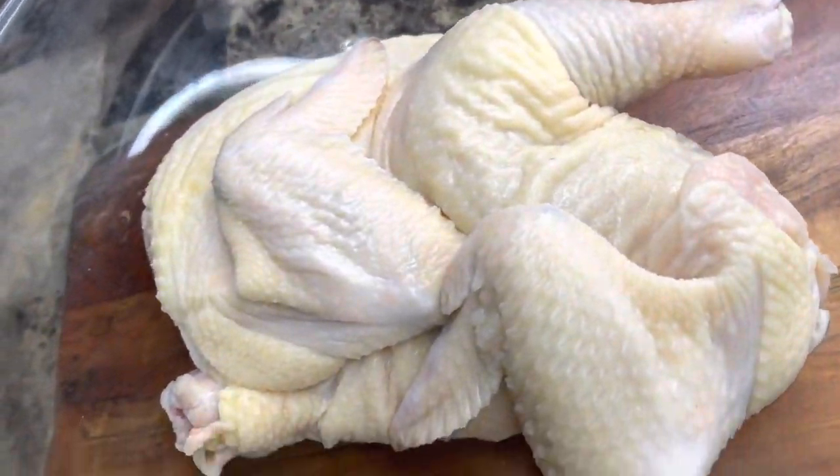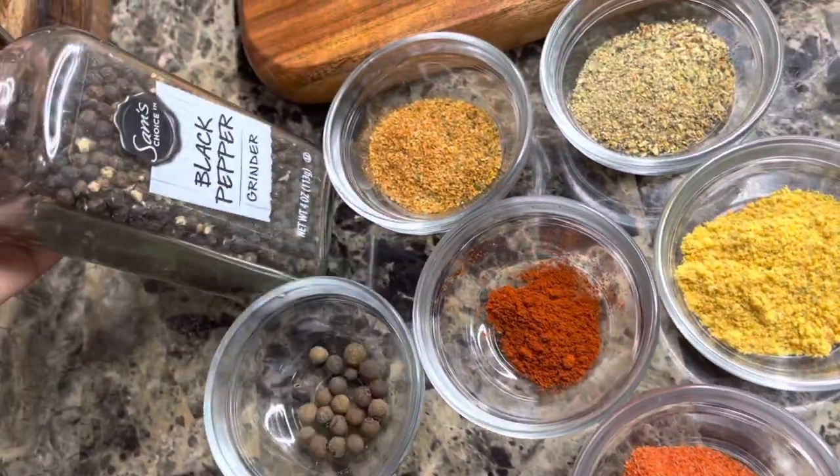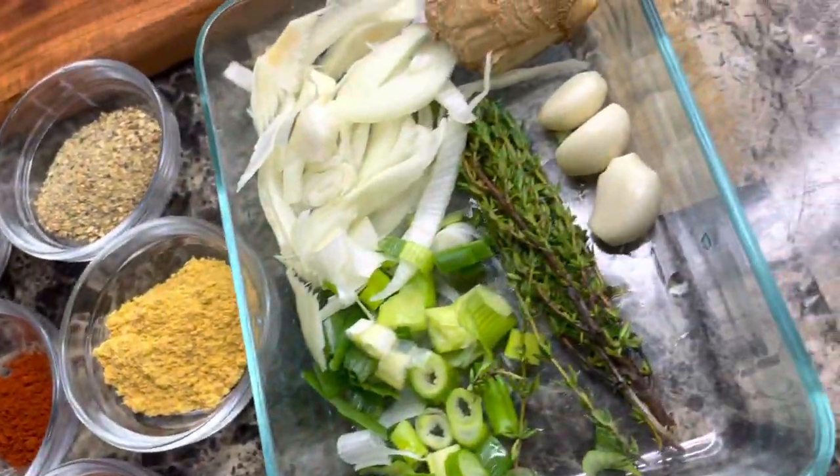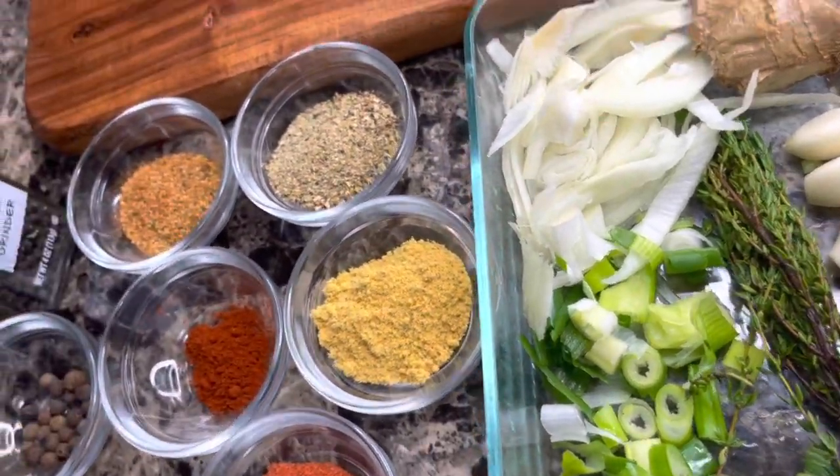Here's my freshly washed and cleaned chicken. I have my seasonings right here — these are my powdered seasonings — and I'm gonna be adding some natural seasonings to this as well. Let's get into it.